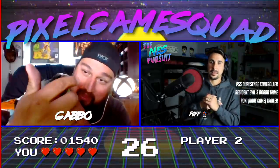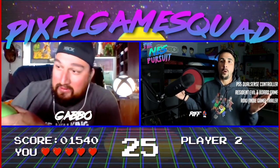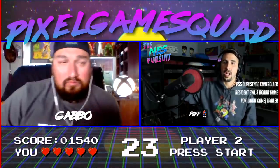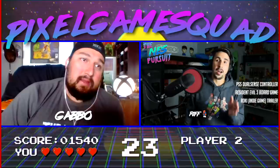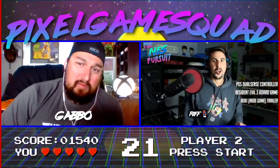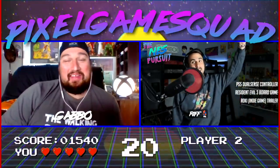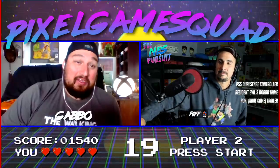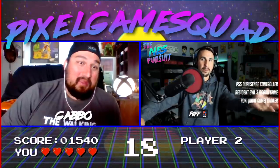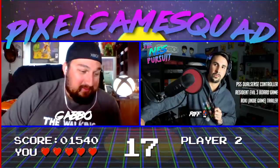Look at the difference with the Switch Pro Controller — the trigger sticks out a little, but it doesn't make that stupid clicky sound. I'm hoping the PS5 controller's trigger angle is just a bad photo angle and there's actually more of an arch. It's funny — I showed my daughter who is eight years old, barely a gamer, and when I showed her the picture she said 'aren't those supposed to be curved?' An eight-year-old noticed it first.